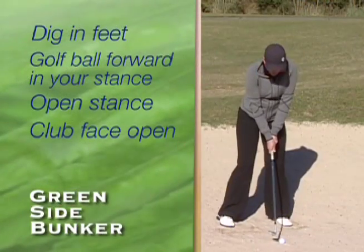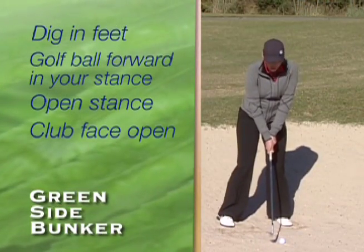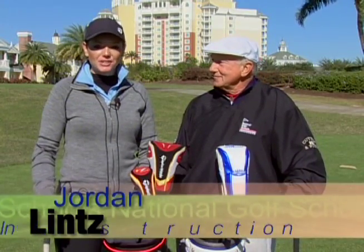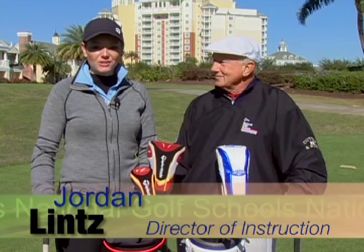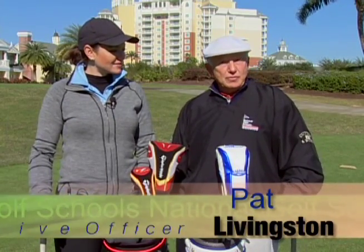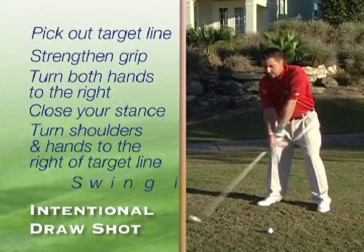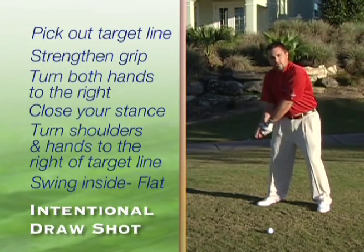Hi, welcome to National Golf School's tips that will help you improve your game. My name is Jordan Lance, former LPGA Tour player, currently Director of Instruction for National Golf School's Northeast Division. I'm Pat Livingston, CEO of National Golf School, 3-time PGA Teacher of the Year, and we're here to help you improve your game. National Golf School is the number one resort golf school in the world, with 100 locations around the world. Our instructors are here to help you from tee to green and all the trouble shots in between. Follow these tips to improve your game.